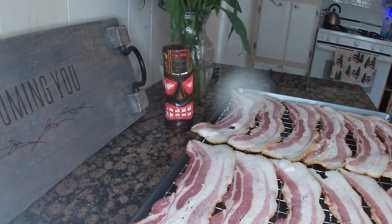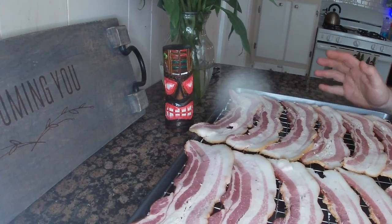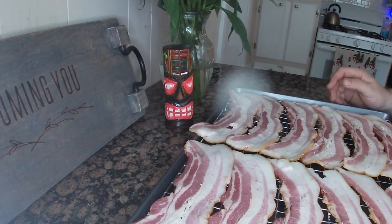This recipe calls for five basic ingredients. To start off, one pound thick-cut bacon, and into a 375° oven for roughly 12 minutes. Let's get that in the oven and get it started.